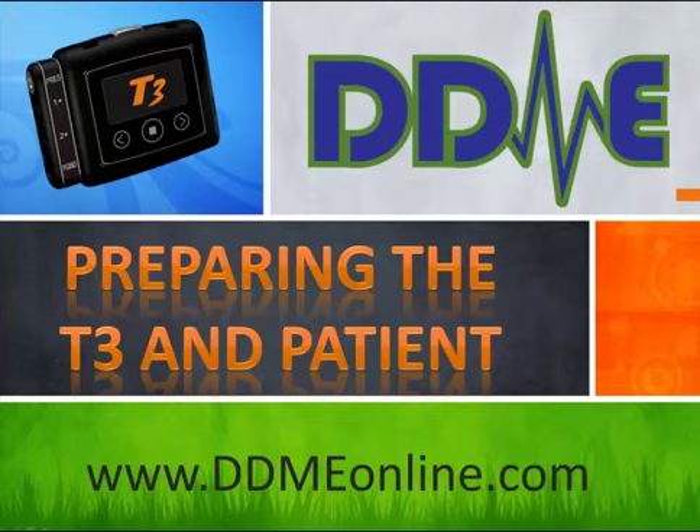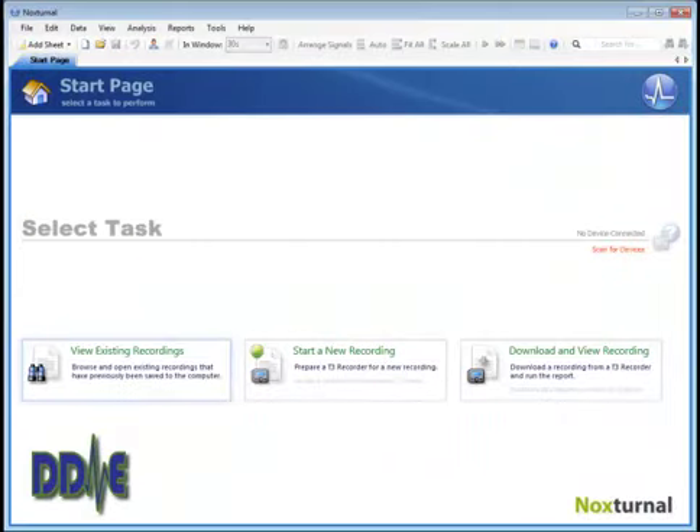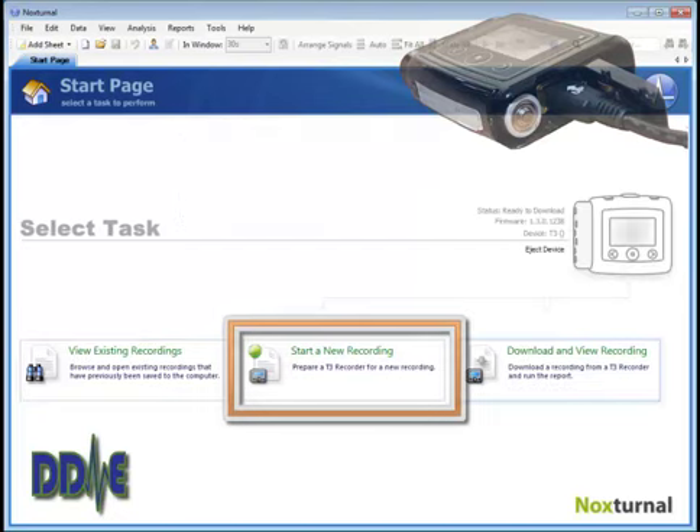Preparing the T3 and your patient for a home sleep study. The first step is to open the battery door and plug a USB cable into the T3, and you'll see an image of the T3 show up in the software.